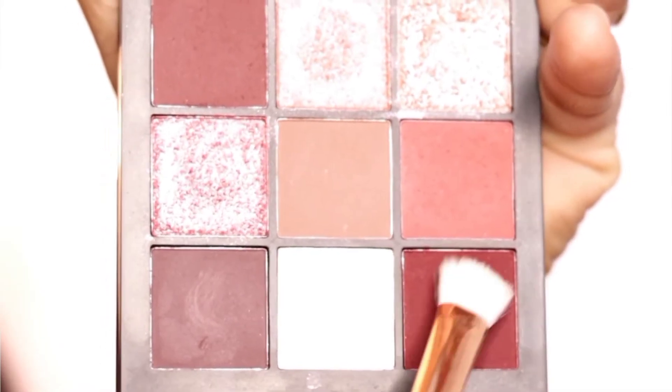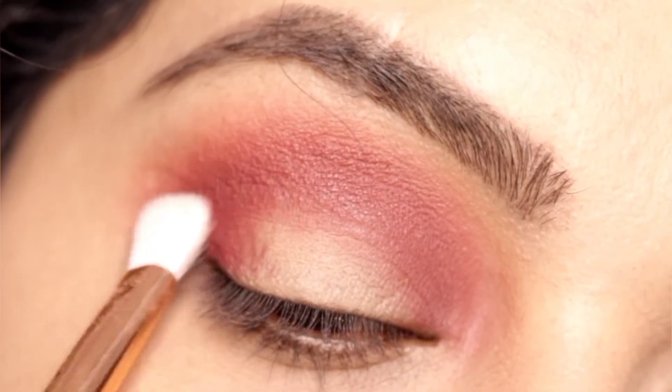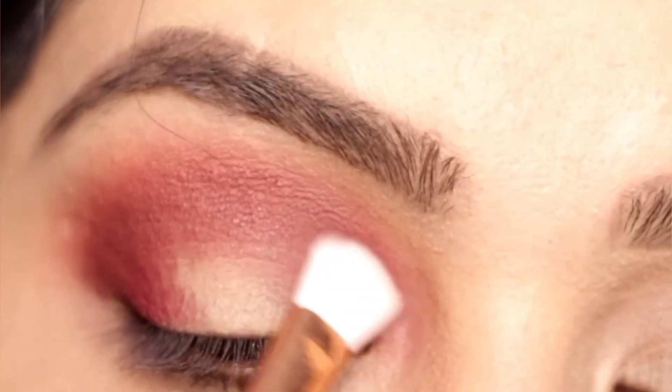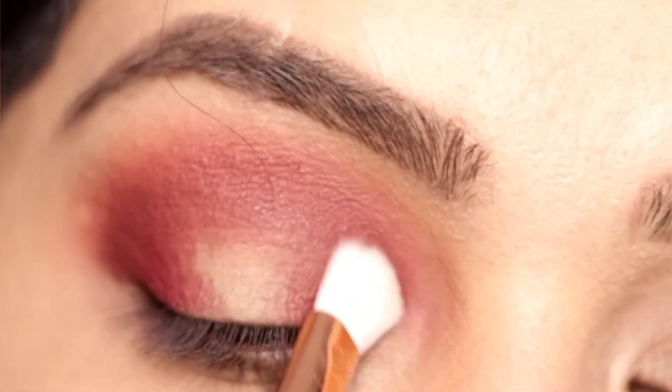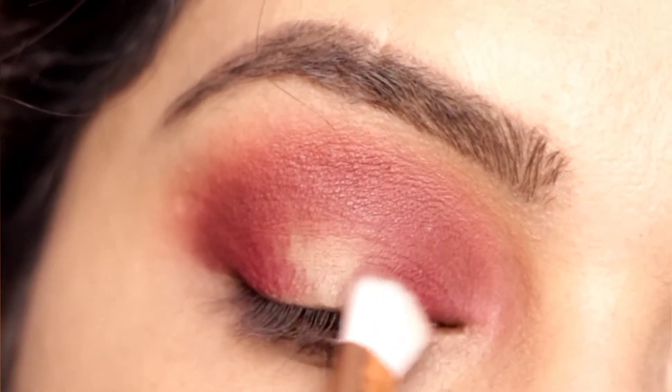depth. Now with a flat tapered brush I am using this as my outer V. Placing this color on the outer V and the inner side of my eyelid, and we have to blend it well.